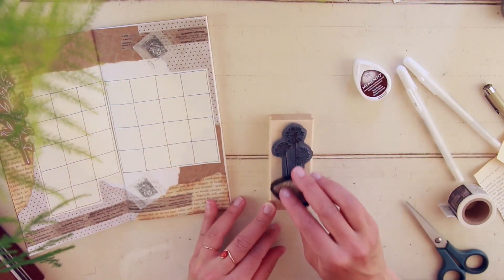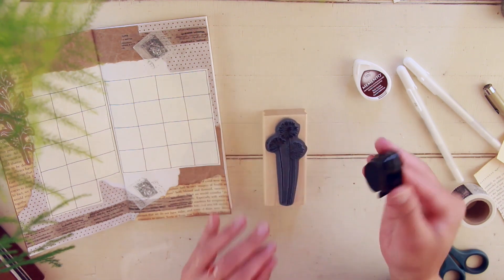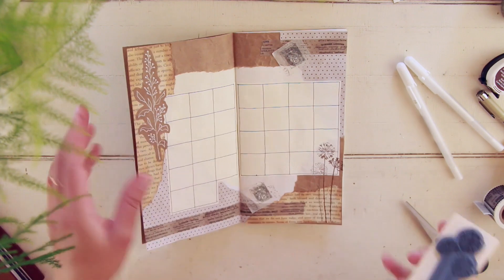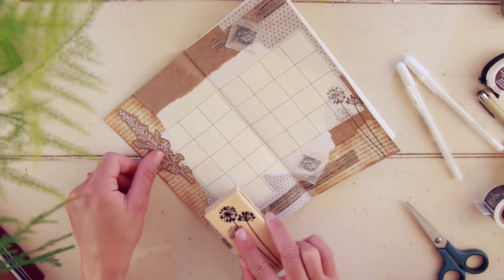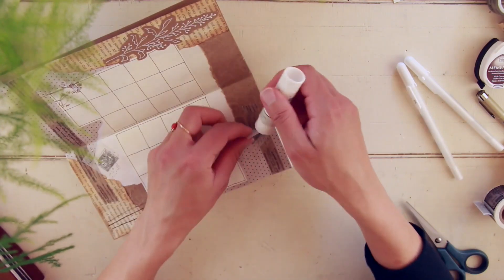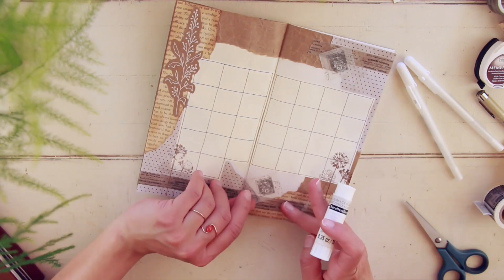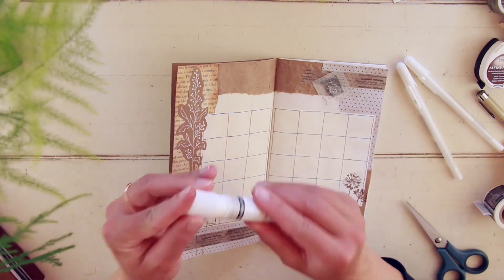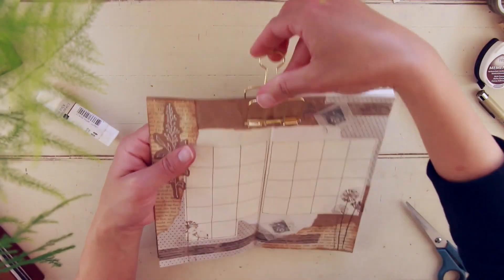I'm doing some stamping now. I got this wood stamp from Michael's and I'm using my favorite ink pad, the Dew Drop Memento. That's pretty much it for the decoration portion.